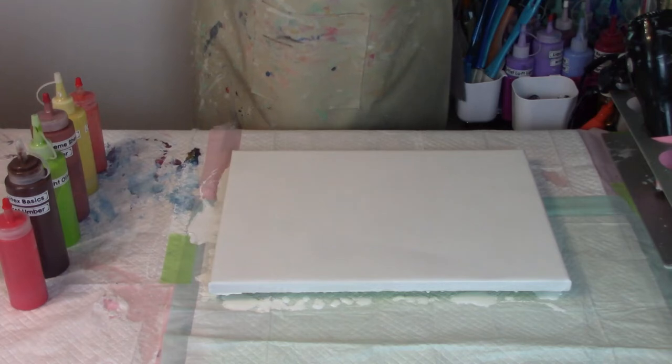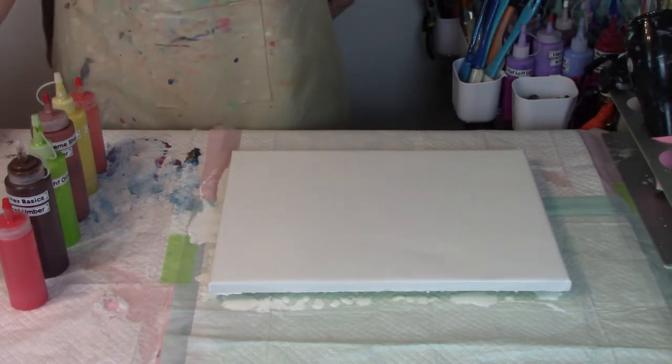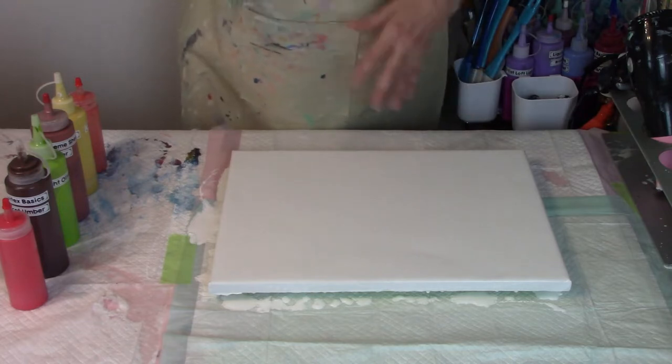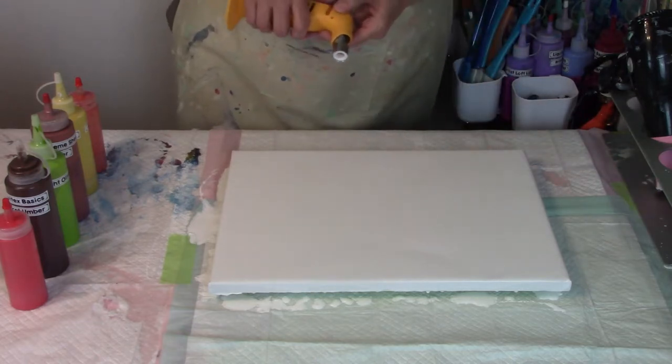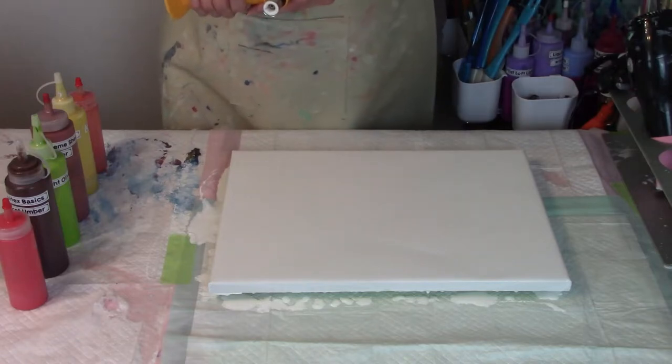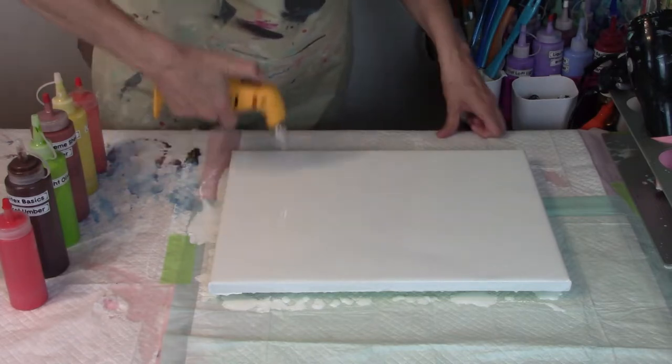Okay everybody, I am back and tonight's colors again are going to be fall colors. Here's our beautiful white background. I used the hair dryer and it's nice and smooth. I don't see any bubbles but I'm going to torch it because I can't see any reflection, so I'm going to go ahead and torch the bubbles.